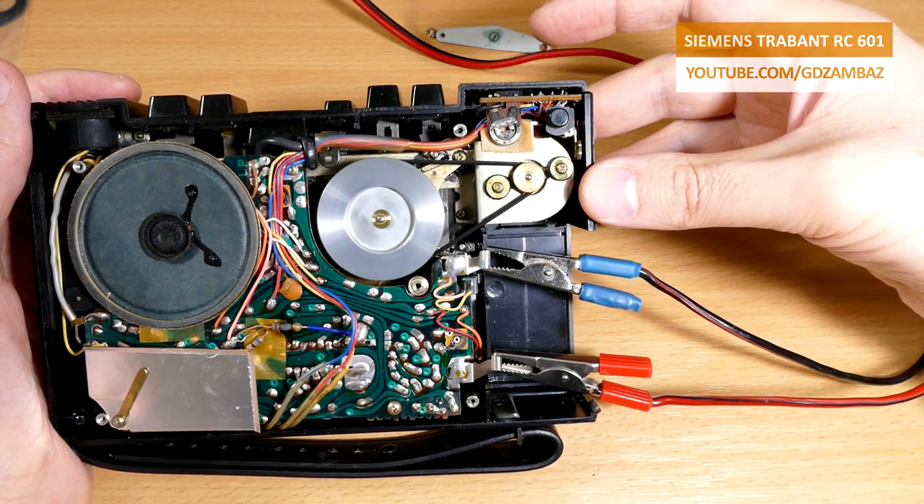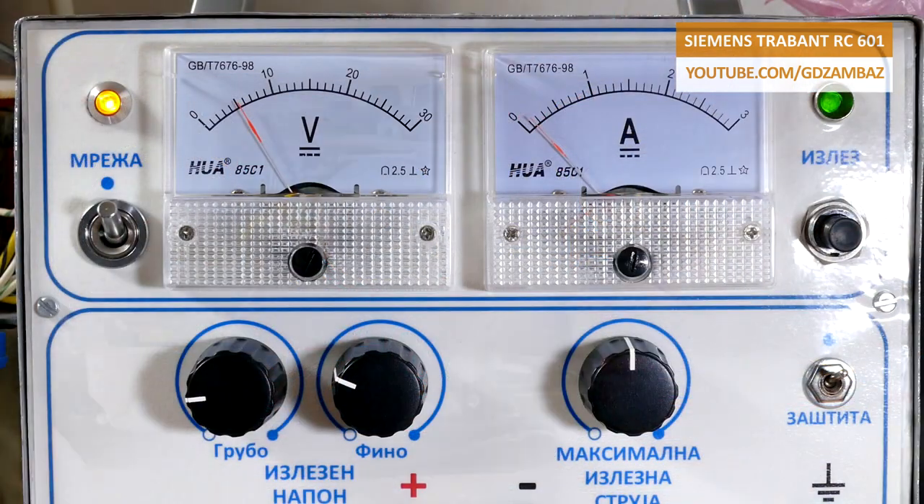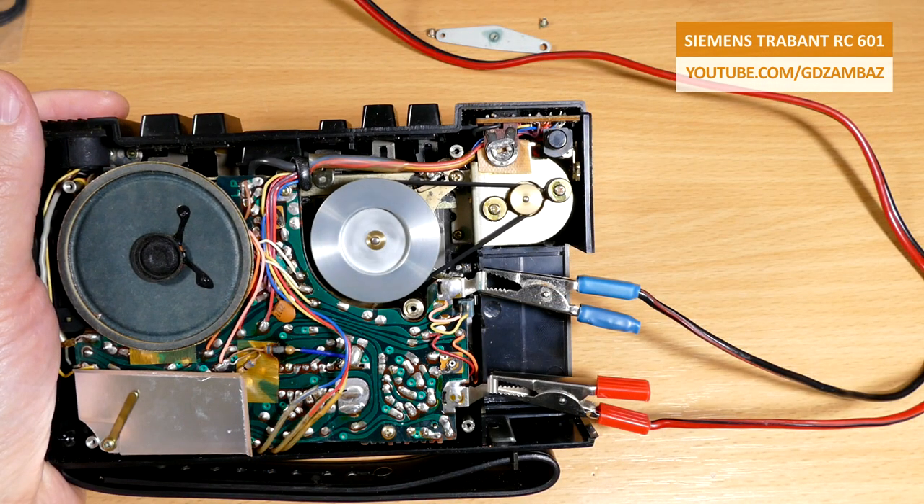With the second belt, which is a bit longer than the previous one, the playback is much better and there is no change in the playback speed. Also with this belt the current consumption dropped to 100mA, which is much better than the 200mA in the previous case. That also is proof that the motor was overloaded with the previous belt.